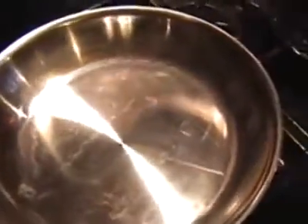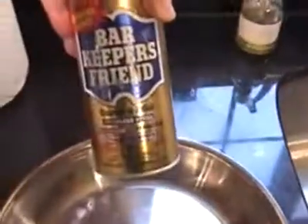There's some discoloration — I guess that's just some chemical reaction from the high heat and the food — so now we're going to get that off. We're going to go over to the sink and use Bar Keepers Friend.